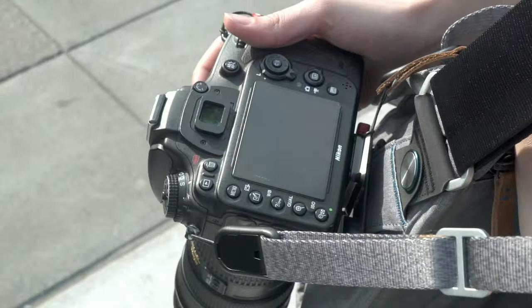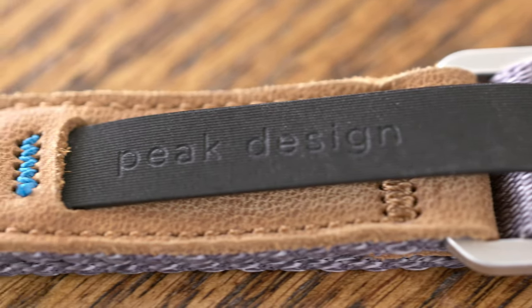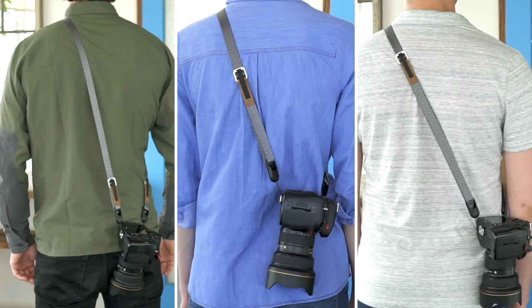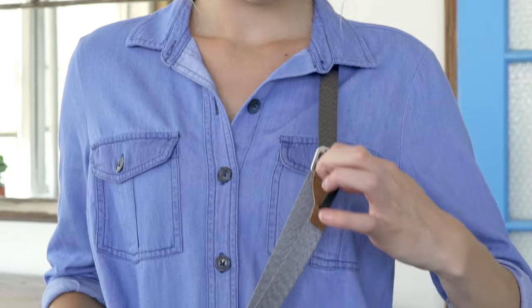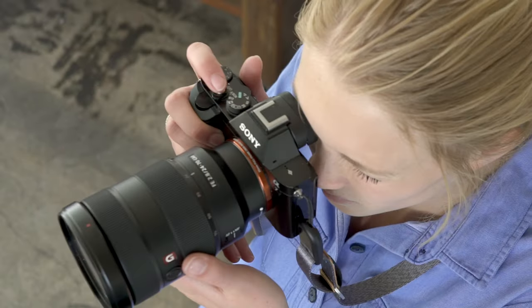Using dual adjusters is a cue we took from our larger straps, but we needed something slimmer for Leash. We really couldn't find a mechanism that we liked, so we had to make one from scratch. A rear adjuster allows the user to set Leash's length to their body type and activity, while a front adjuster enables on-the-fly adjustment for active shooting.